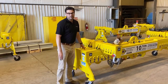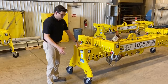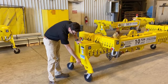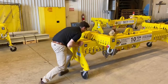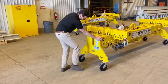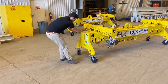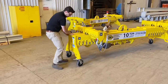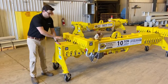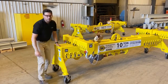The tare weight of this lifting beam is approximately 2,700 pounds. For ease of movement, we've mounted it on four swivel casters. The casters have both a swivel lock and a wheel lock. If you find that the overall profile of the beam is too tall with the casters on, they're easily removable with four bolts.